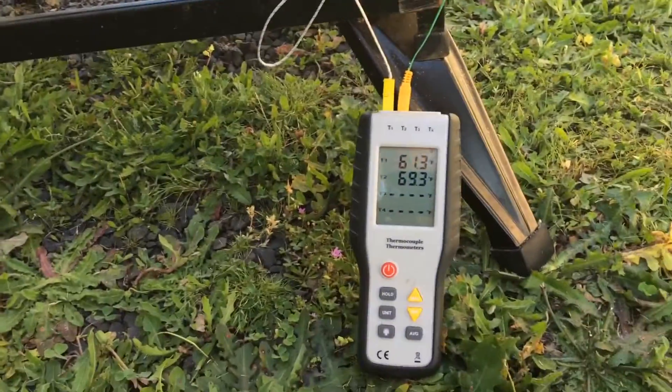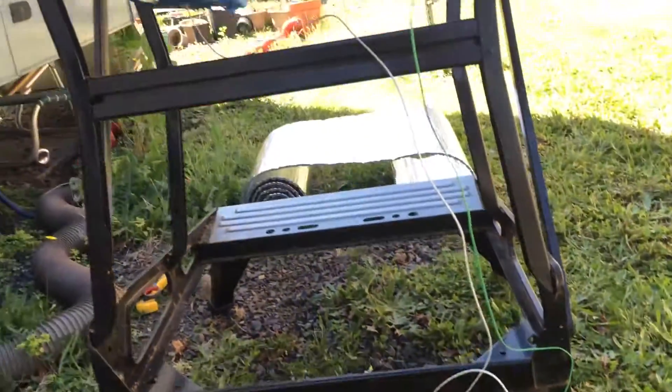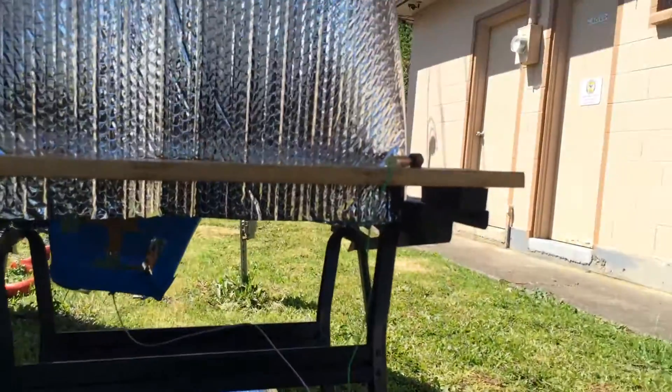Eventually I'd like to put some mass in there at night, try to freeze some water, and maybe play around with my two-phase thermosiphon. Thanks for watching.